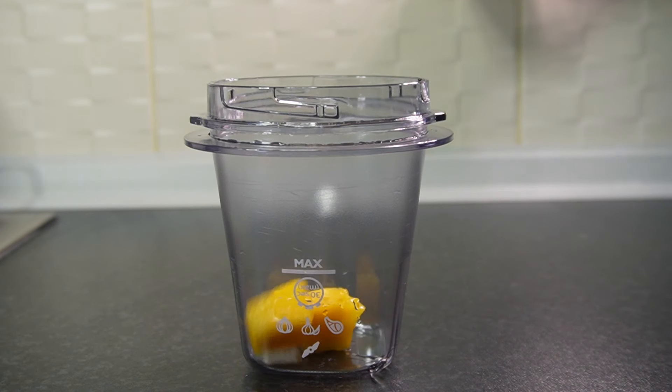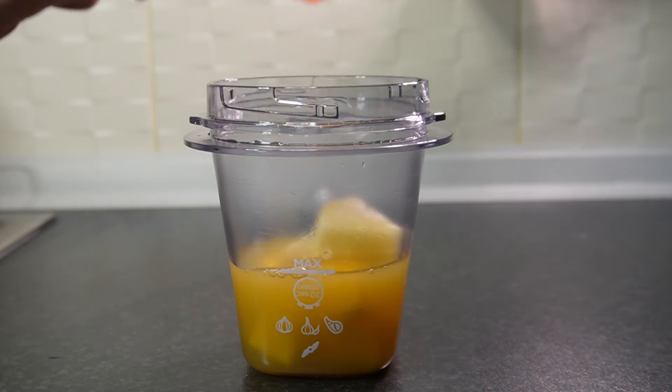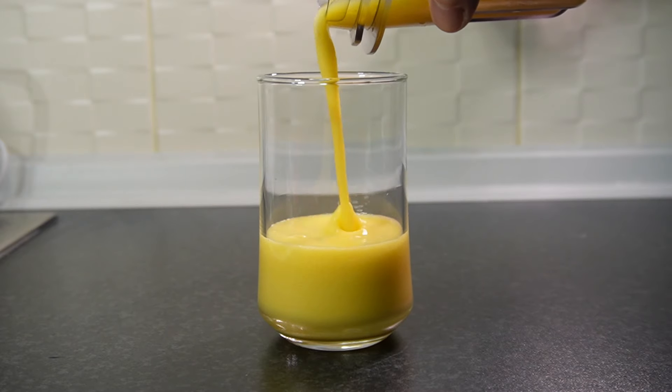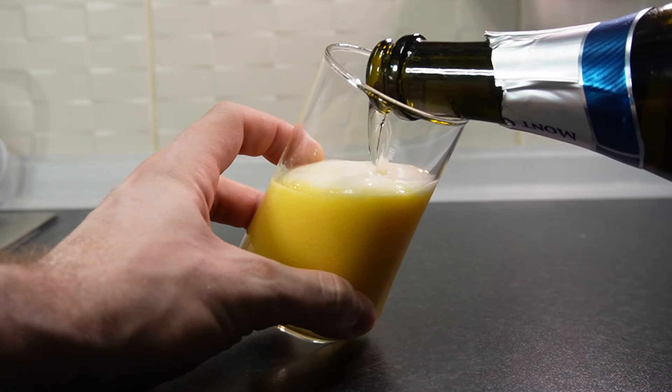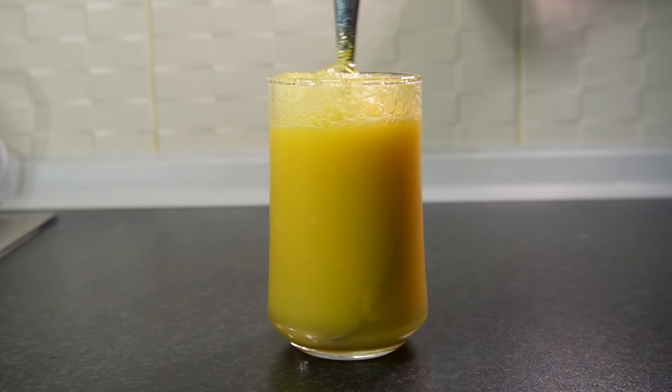The mango pineapple begins with some fresh cut mango pieces, fresh cut pineapple, a quarter cup of orange juice, and a quarter cup of pineapple juice. Blend this up, add it to a cup, and top with either champagne or Sprite. Very tropical and refreshing.